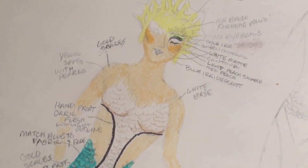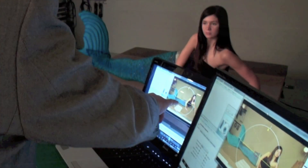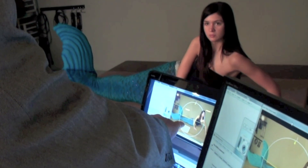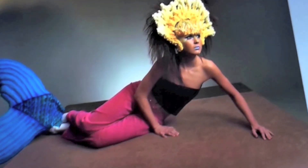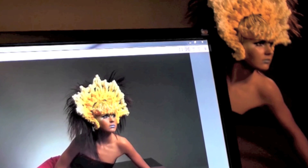Once she had her mermaid designed, she forwarded me the sketch and I began the search for an appropriate background. We made the decision early in our discussions that we didn't want a Disney-styled mermaid. We wanted a look that was both mythical and grungy, and we decided that the mermaid would be out of water and dragging herself across dry land.